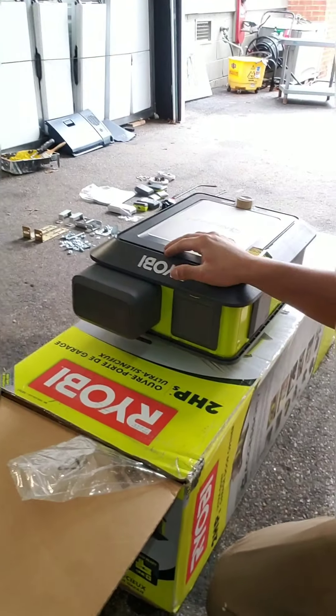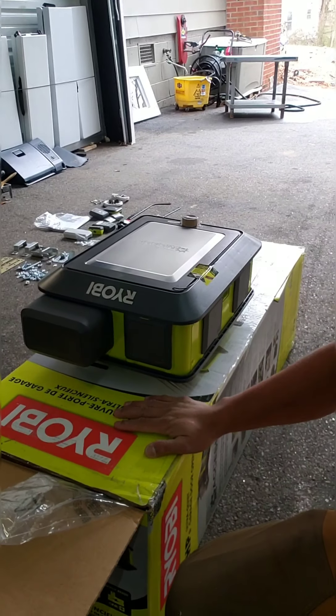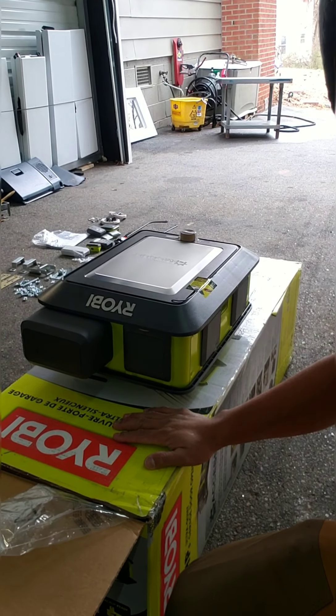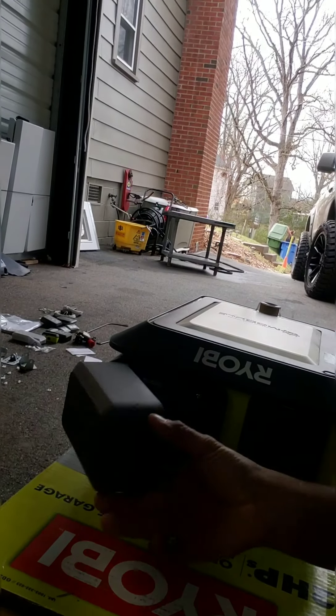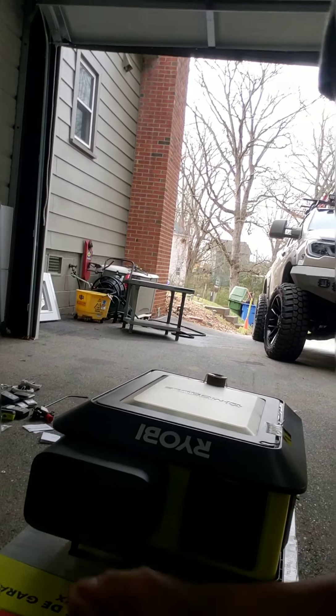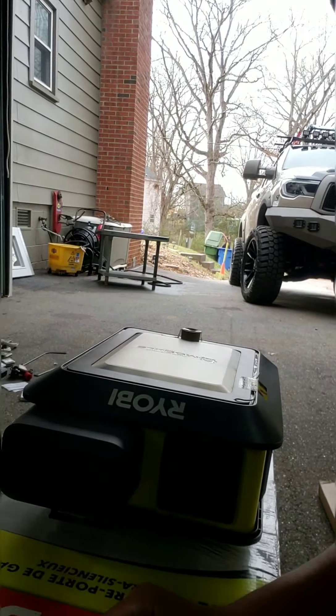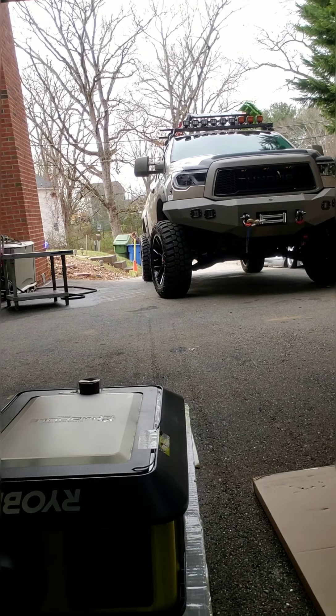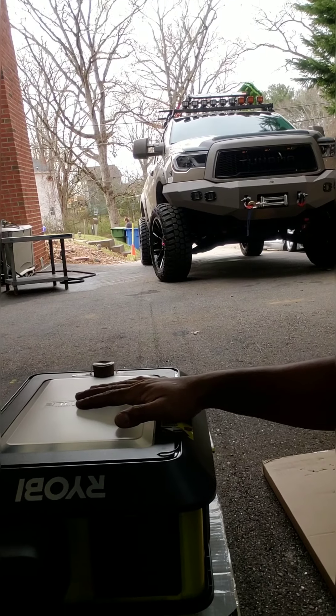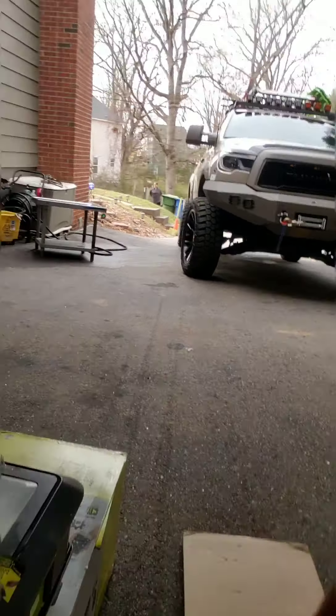Now look what we got right here — the two horsepower Ryobi super quiet garage door opener. This thing is amazing. I didn't get paid for this, but I'm showing you guys this one right here. It's got a battery — for any Ryobi battery — so if the lights go out, power goes out, you got 15 hours of battery so you can open your garage door with no problem.